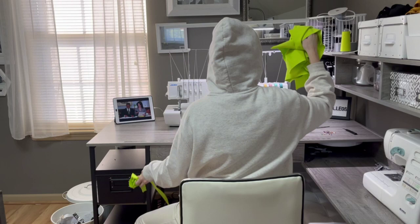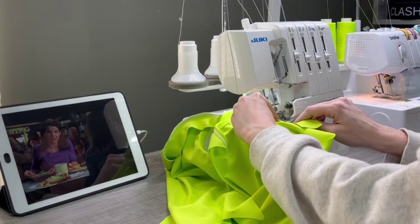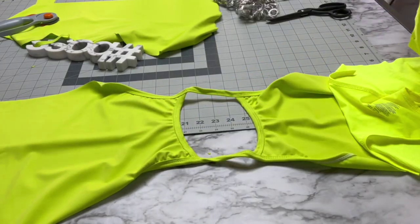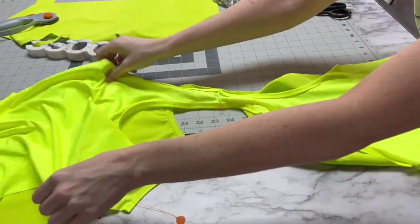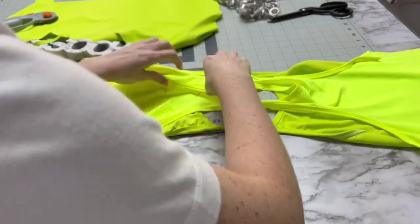Moving on — actually, before I move on, I do want to point out that if this was not see-through, I would just sew up the side seams, make the legs, and be done. However, just like Sonic the Hedgehog, we are rolling with it, honey. And yes, Gilmore Girls has gotten me through my hardest sewing projects. Okay, now we put this one underneath this one and sew the sides together.